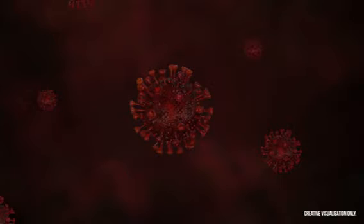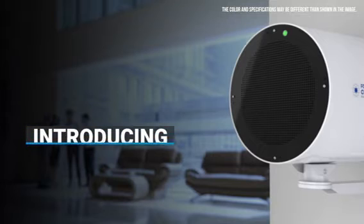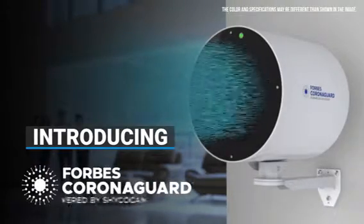The technology to contain the coronavirus lies in disabling the bridge — that is, the S protein of the virus. Introducing a revolutionary solution: Forbes Corona Guard, powered by Shikocam.